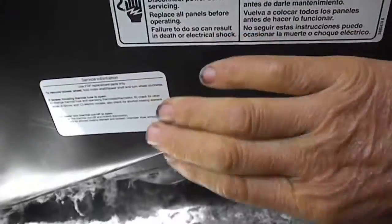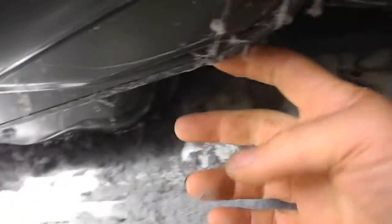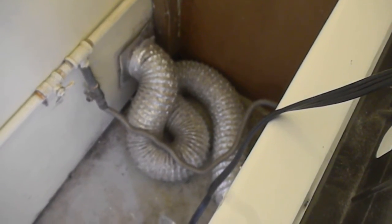So it's probably going to be this thermal cutoff fuse back in here. We'll have to take this panel off — two screws — and check the thermal cutoff fuse. It's likely that thermal cutoff fuse is blown because of that. Could be lint backed up and the way that vent is hooked.